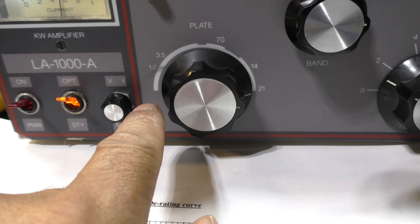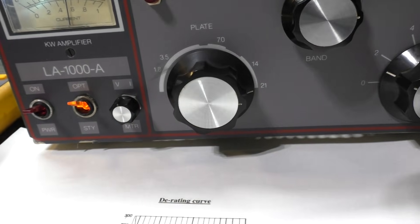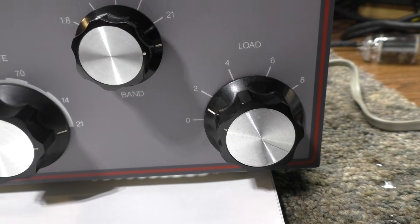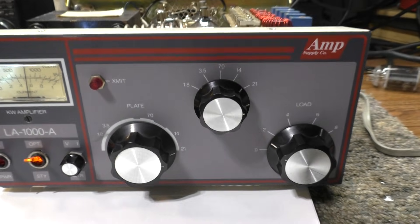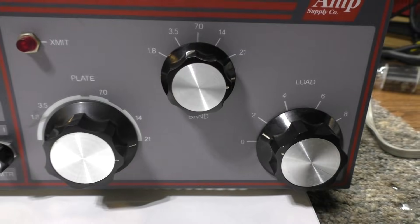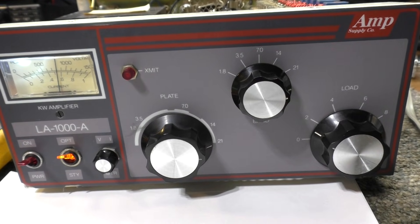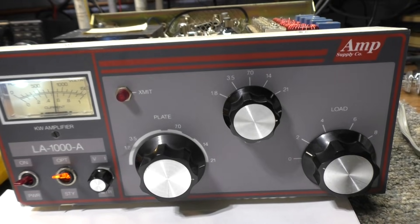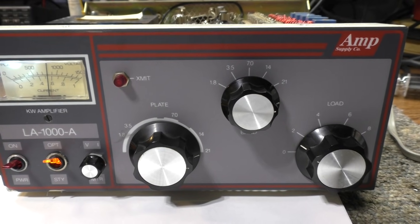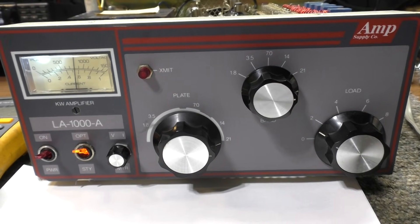Start the load in the middle if you don't know where it will tune. Usually the tune or plate is going toward the least capacitance point, but you won't know which direction without trying. If it's marked like a ham amp, tune it to where 28 MHz would be and start load in the middle. Tune and load, tune and load. If there's a driver tune and driver load, tune the output tune and load first, then go back and tune the driver tune. Keep going back and forth until you get maximum watts. Always tune for max watts — don't detune, because detuned watts stay in the tubes and destroy them.